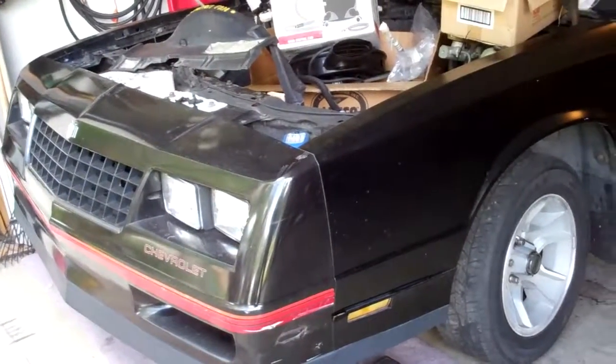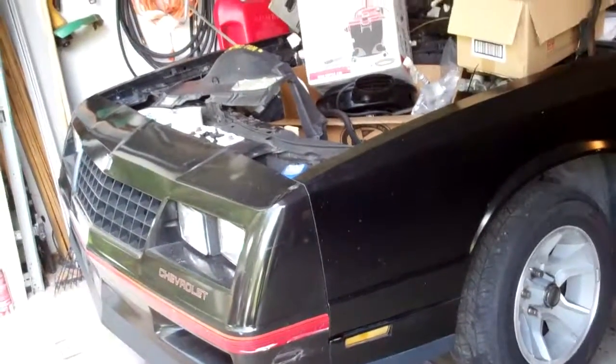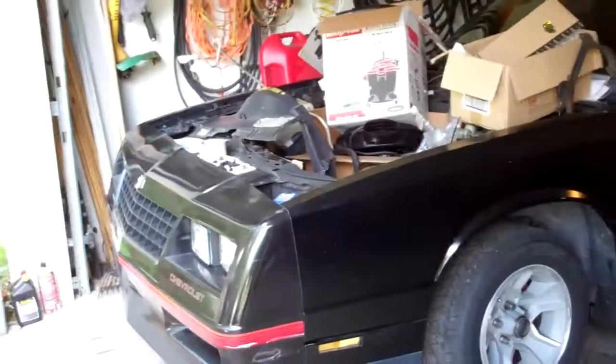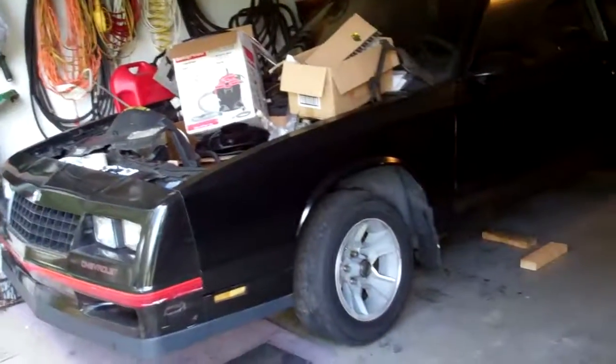This is going to be my first LS engine swap. I wanted to know how heavy the engine is that's coming out of the Monte Carlo, and how heavy the engine is that I'm going to put in it.